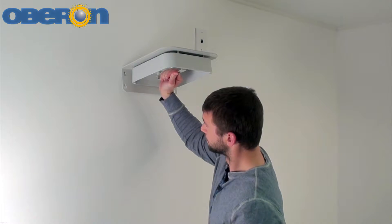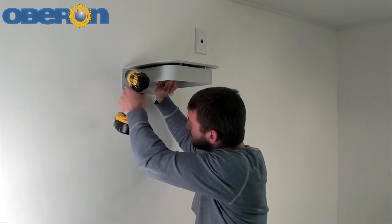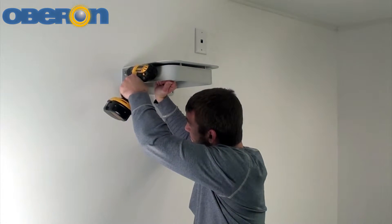Place the bracket mount on the wall where it is to be installed, mark the screw locations, and secure the assembly in place.